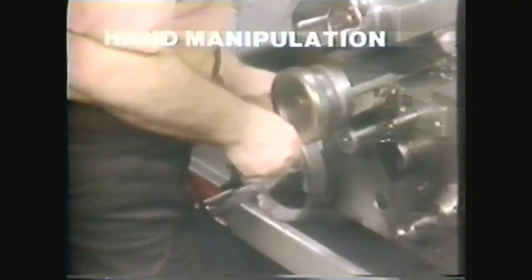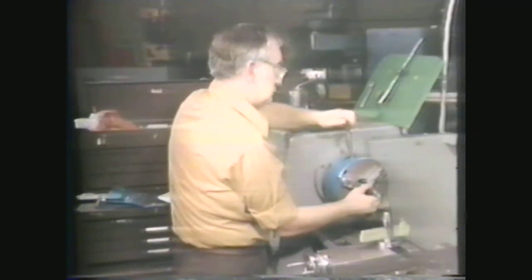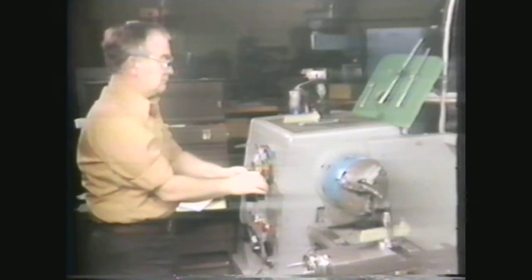Hand manipulation or freehand is another method you can use to machine a radius. This method is frequently used on outside corners of workpieces where the size of the radius is not critical. This method can only be developed by practice. The skilled operator can perform this operation both quickly and accurately. Secure a faced workpiece in the chuck and set the RPM to the finishing speed for that particular diameter and cutting foot speed.